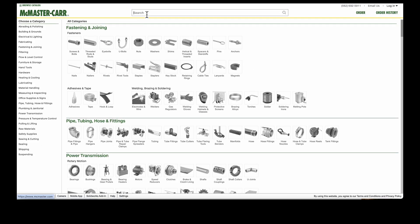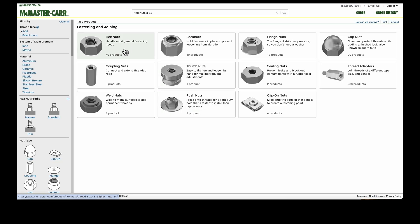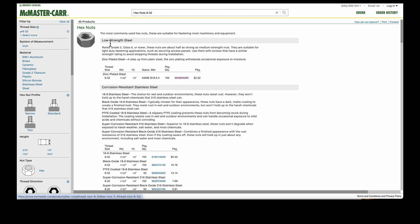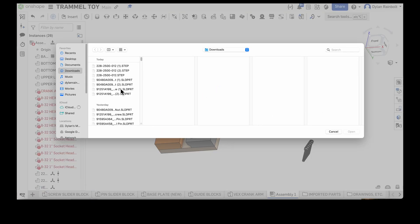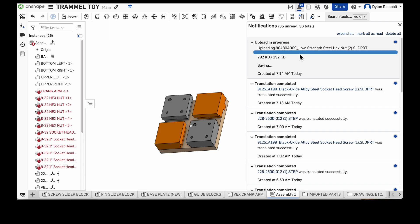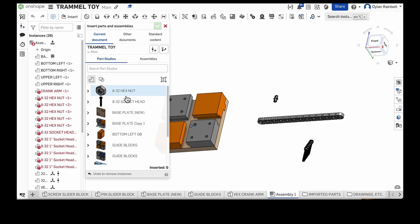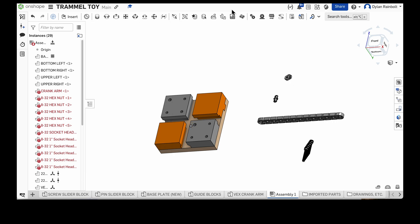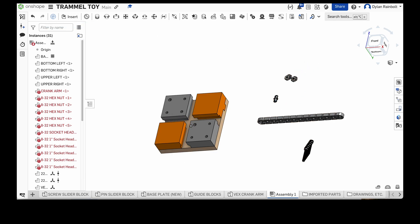There's also a search function on McMaster-Carr. You can search '8-32 hex nuts' and the thread size automatically shows up. Click Download, go back to your assembly, click Import, find the hex nut file, and import it. I rename it 'hex nut 8-32,' drag it to Imported Parts, then insert the hex nuts into the assembly. We need five of those — I initially said three, so I went back and added two more — so five total, then green check mark.